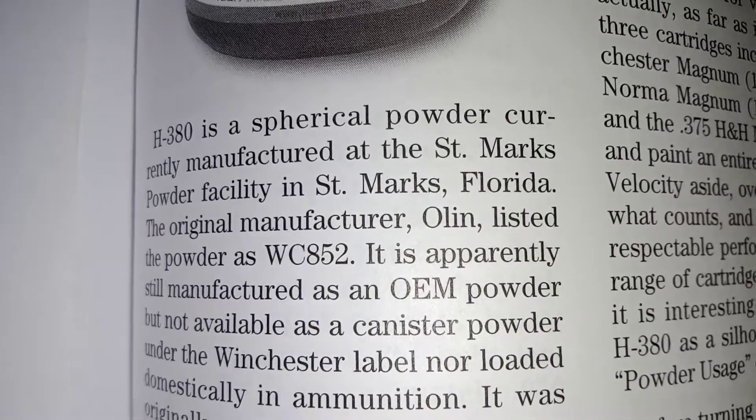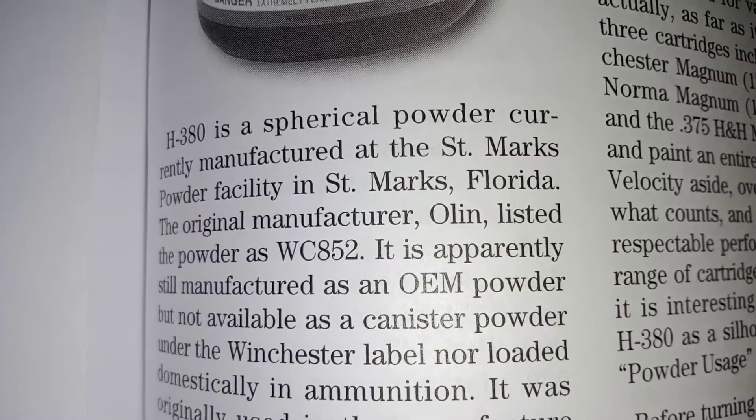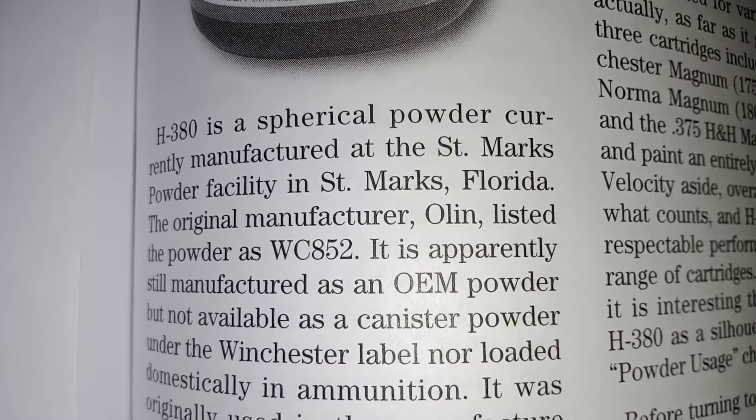H380 is a spherical powder currently manufactured at the St. Mark's Powder Facility in St. Mark's, Florida. The original manufacturer, Olin, listed the powder as WC-852.